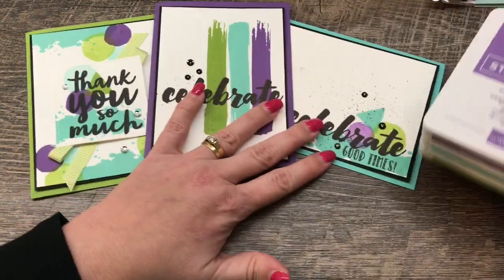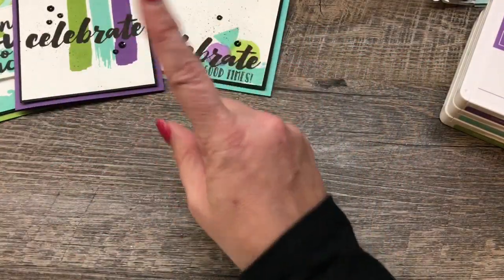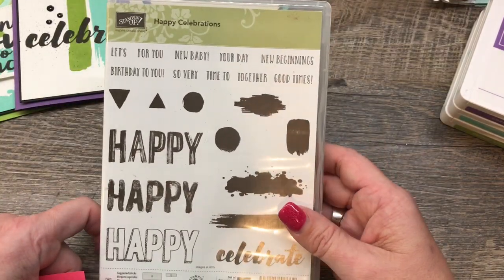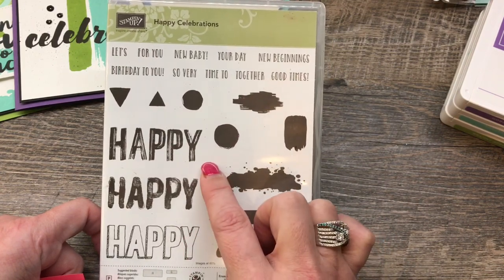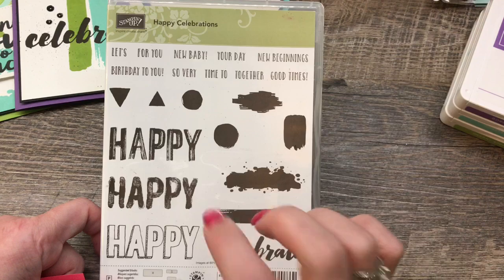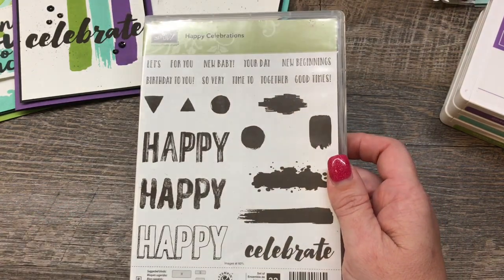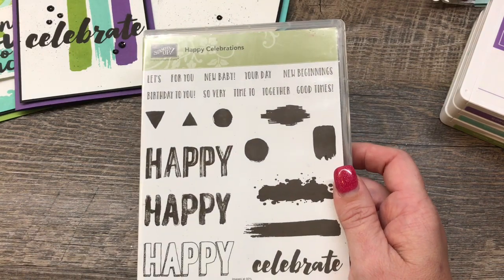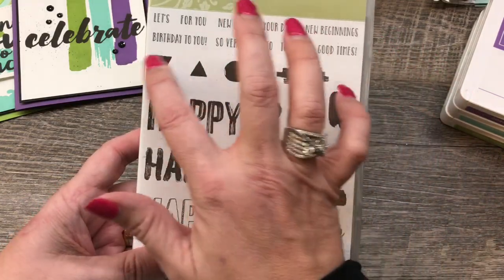Let me show you how easy it is to put these together. I'm focused with one set — the Happy Celebrations — and I did pull in one other stamp set for a sentiment. Now this set is being retired, so you only have until May 31st, which is like one more day, to order this. Make sure you check that out. If you don't get this, you might be disappointed. I really like this set. It makes such easy, quick cards. It's got all these fun little pieces in here.